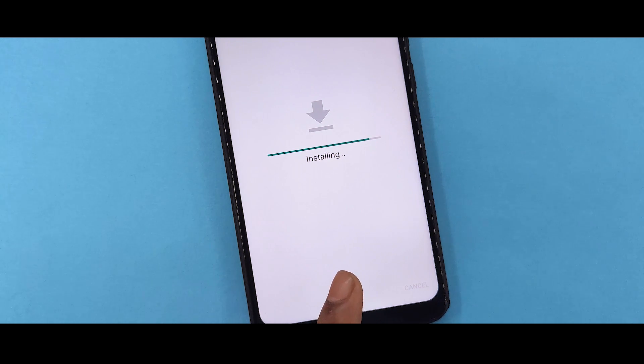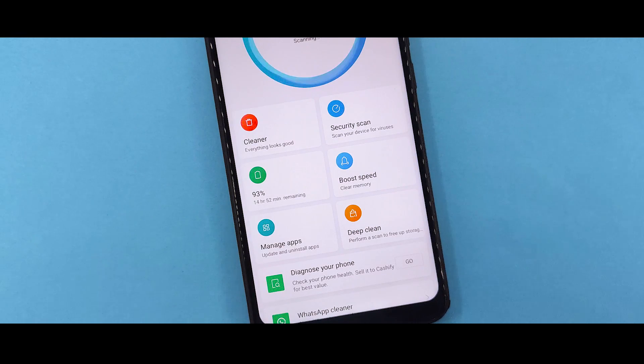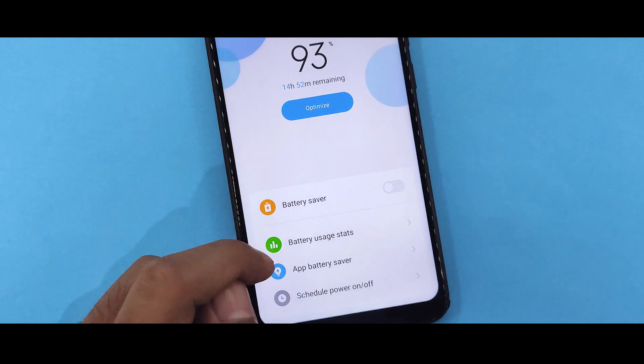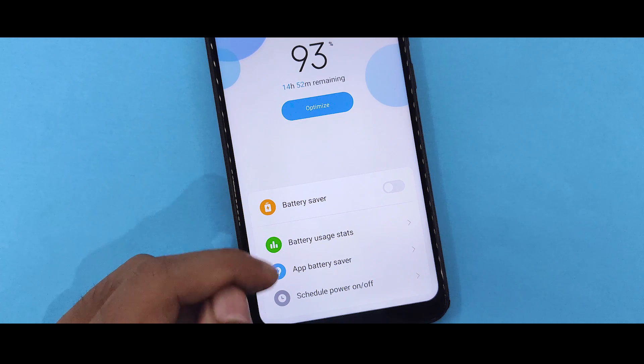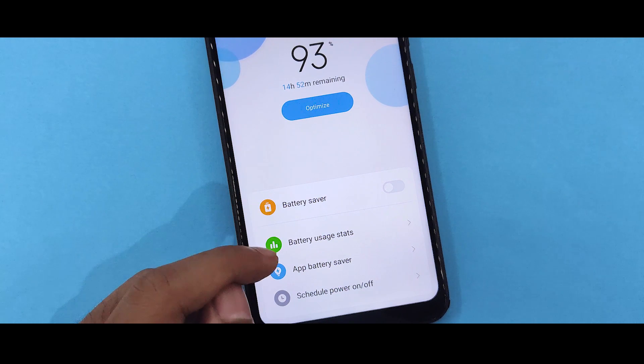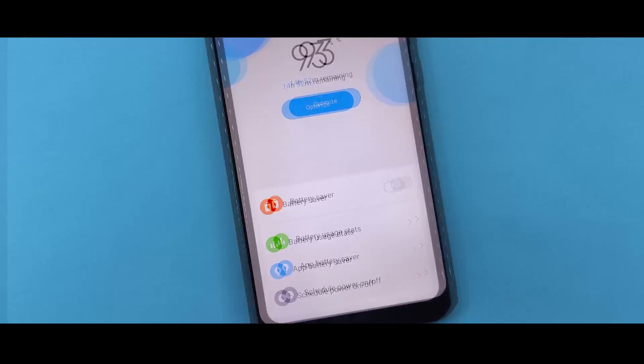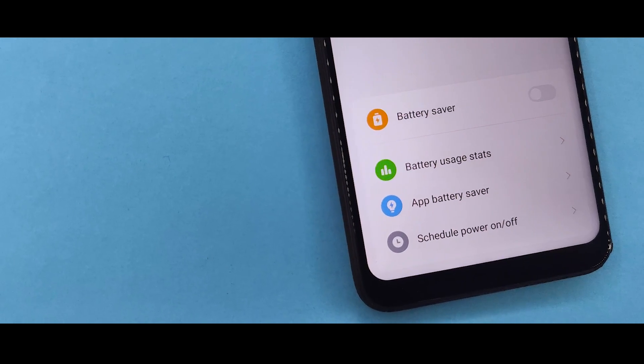After all that, you can see the battery stat — your Ultra Power Saving Mode is now available. This is while you are using ROM 10, version 9.8.1. So this is what you can see: the battery saver, battery user stat, the app, the battery saver, and your schedule power on and off.